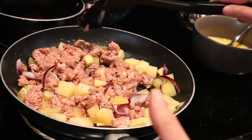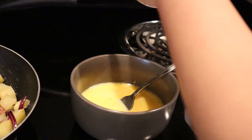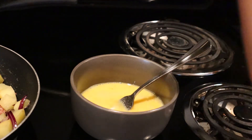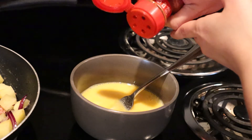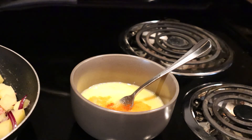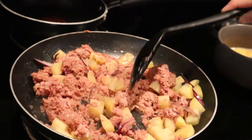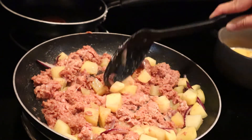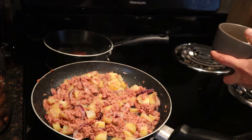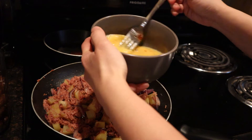Aside from the corned beef with potatoes, time to prepare and cook my scrambled eggs for breakfast. Every time I cook scrambled eggs, I season with salt, pepper, and of course paprika. If you've never tried it, you should — it's so good, it's not spicy, but it's great for the flavor. Season with salt and freshly ground pepper and mix well.